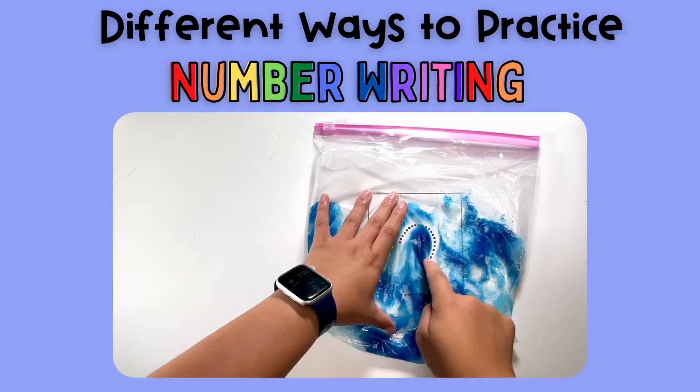So there you have it — some easy-to-prep and easy-to-use number writing activities you can use in your classroom. I hope you found this video helpful. Make sure to check the link in the description for all of the games I mentioned, and I will see you next time.